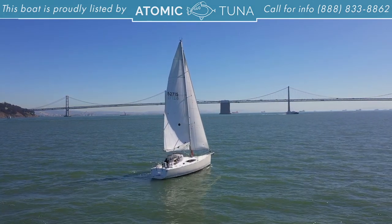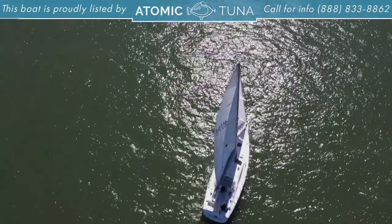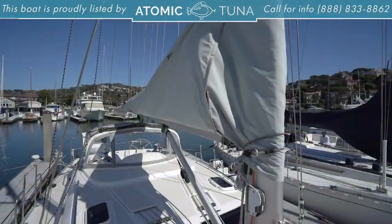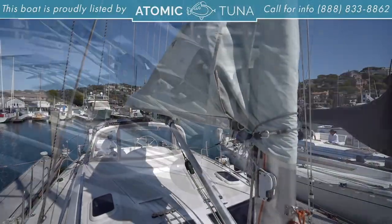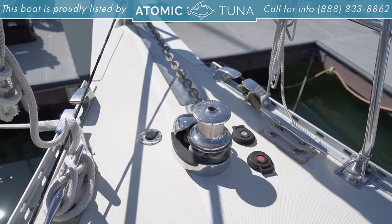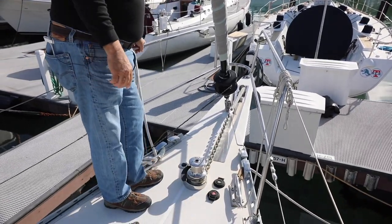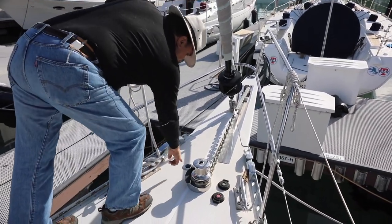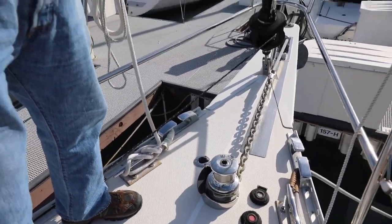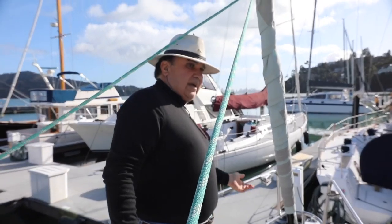There are a couple of solar-powered vents here that vent the head and the forward part of the boat. Going forward, we have the windlass for the anchor with up and down buttons. Right here we also have a wash down — you can turn on fresh water or salt water wash down and hose off the chain and anchor as it comes up.